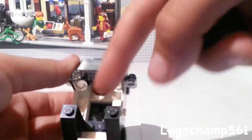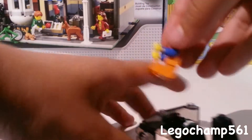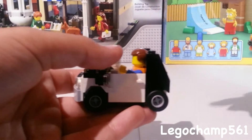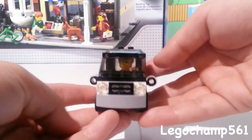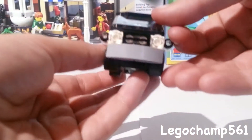A minifigure easily fits in there — you've got the steering wheel. To show the minifigure fits, I'm going to put Emmett in there because it is his car. There we go, it's all snapped in. Let's put the roof on — as you can see, Emmett easily fits in there. He does have a bit of room and I think this is a really cool little build.